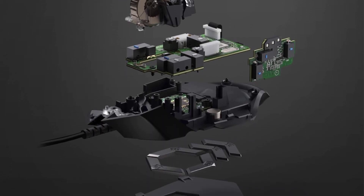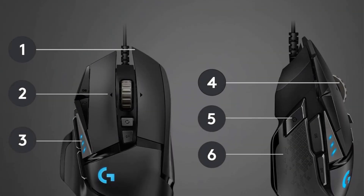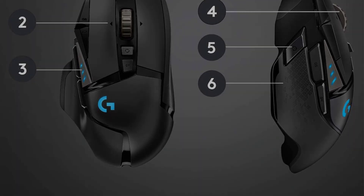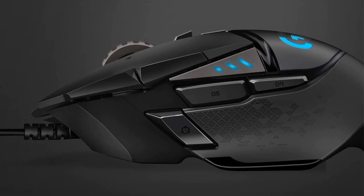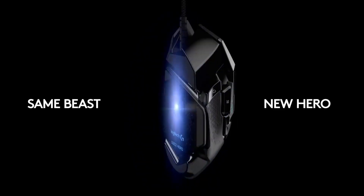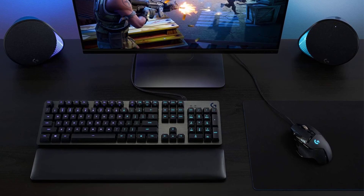The adjustable weight system lets users personalize their weight and balance by arranging up to 5 removable 3.6-gram weights. The mouse also features programmable RGB lighting with LightSync technology, enabling customization from nearly 16.8 million colors to match team colors or sync with other Logitech G gear. Its mechanical switch button tensioning system ensures a crisp, clean-click feel with rapid feedback. The Logitech G502 is backed by a one-year hardware limited warranty and operates with a USB report rate of 1000 Hz (1 ms). A 32-bit ARM microprocessor allows users to save settings to onboard memory for use on any PC without requiring additional software or login.